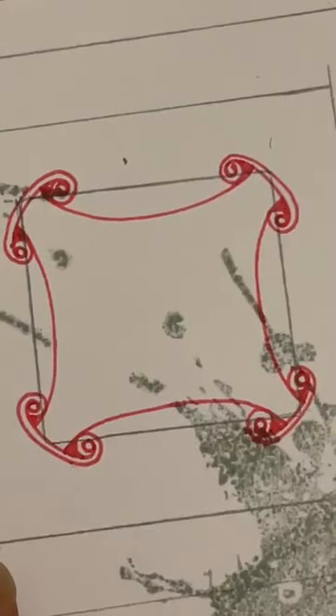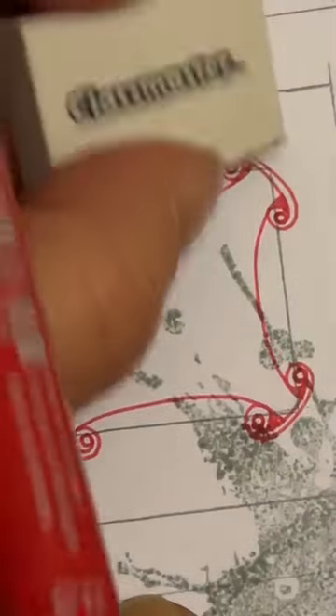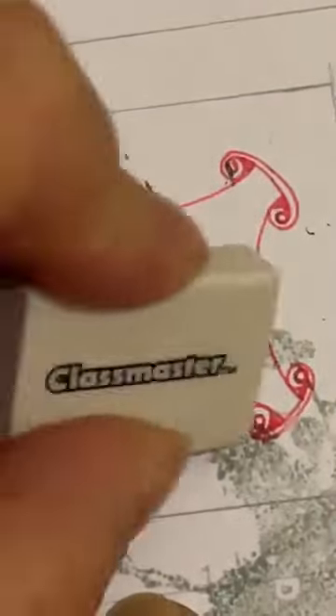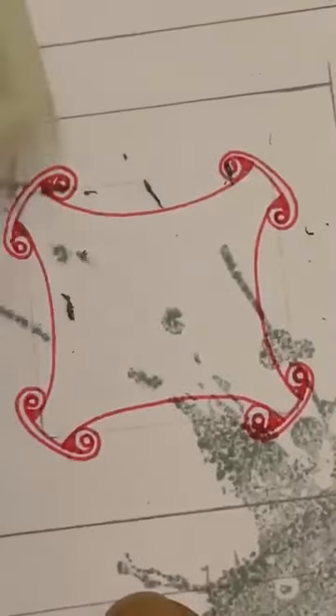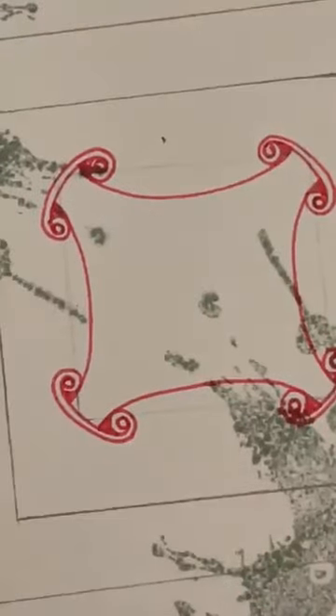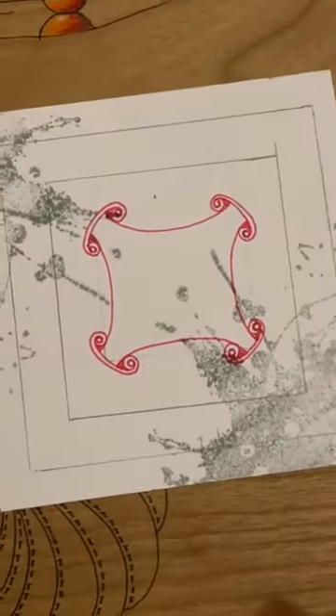I pressed on quite a bit with that pencil so I can sort of remove it now. You might find yours is light enough that you don't need to do that, but I want to remove it a little bit so you can see what I'm doing. Okay, so far so good — just move out a little bit.